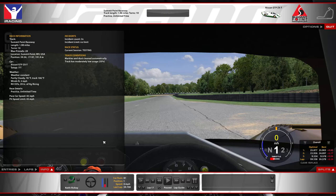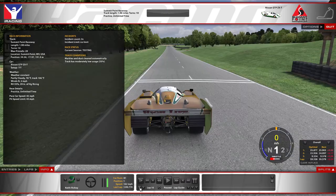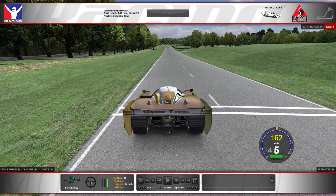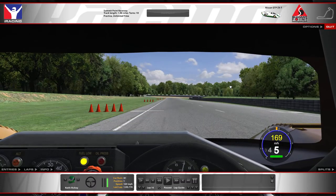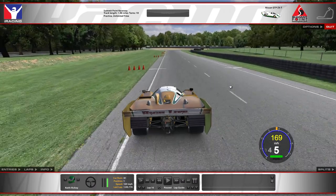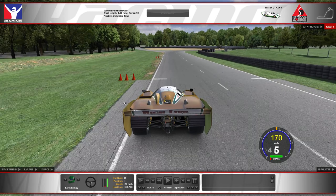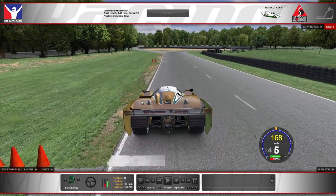Let's go ahead and jump back to the start of the lap and go through this in more detail now. Coming down into turn one — the braking point for turn one is about the three cone, and that's kind of where I begin to brake and then threshold braking soon after that.